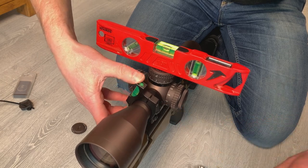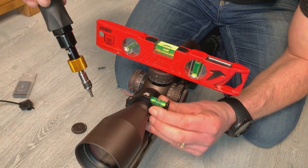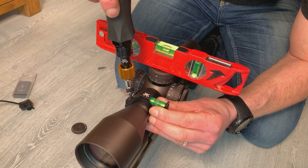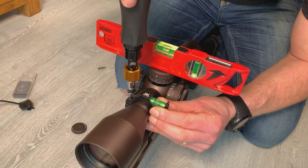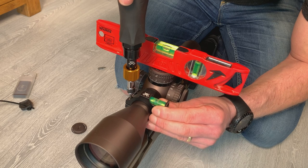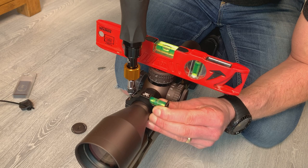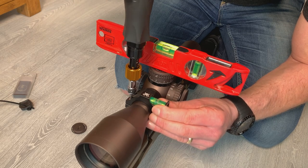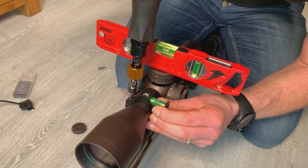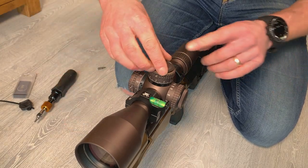I just didn't show that process, sorry. I do up the bottom of the bubble level — the tricky bit here is just making sure the rifle stays level whilst you're doing up the bubble level on the scope. Quite a fiddly little job this. Once that's set I tighten it using a 3mm Allen key on my screwdriver, set at 18 inch pounds, and that is it all set up nice.